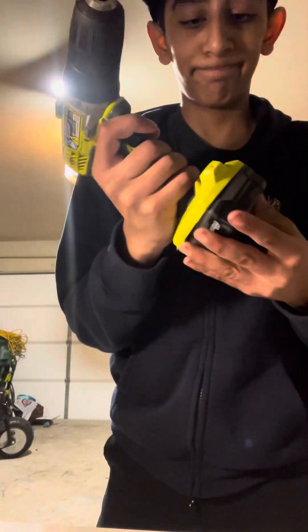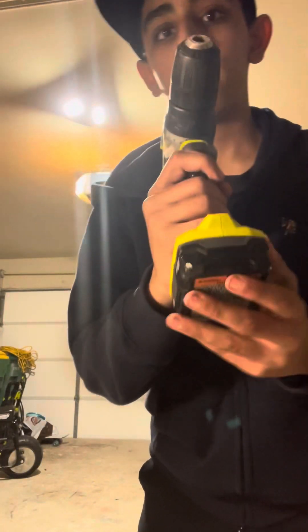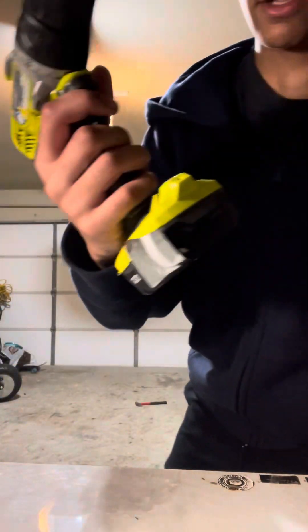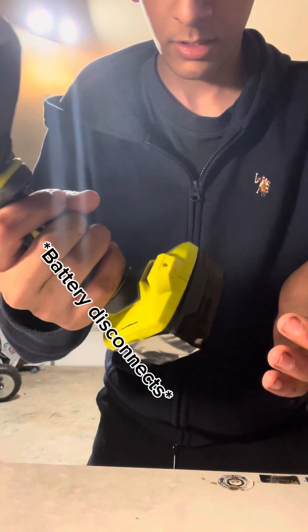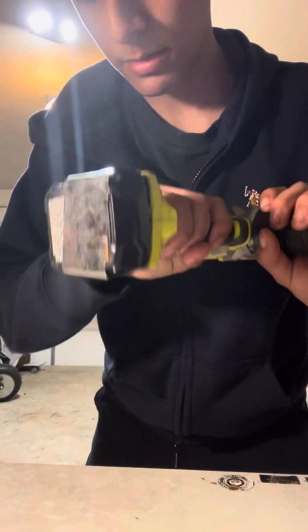Okay, ready? I got some tape on the battery now, that should help it. Here it goes. The battery fell out again.